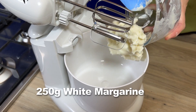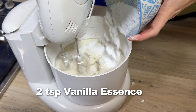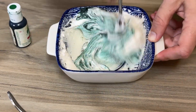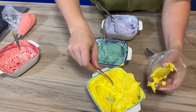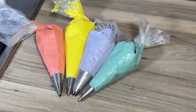I like to use white margarine — I feel it makes the colors pop a little bit better when you are doing icing work. If you're going to be using butter, make sure it's nice and soft so you don't get lumps in your icing. When it comes to choosing colors, that's up to you and whatever you think will work well. I've chosen these amazing colors and they really pop.